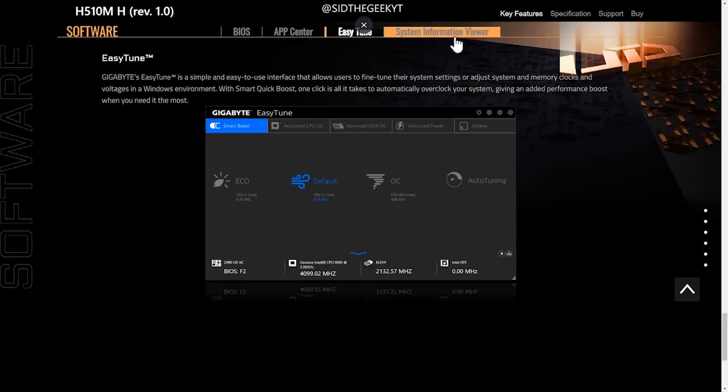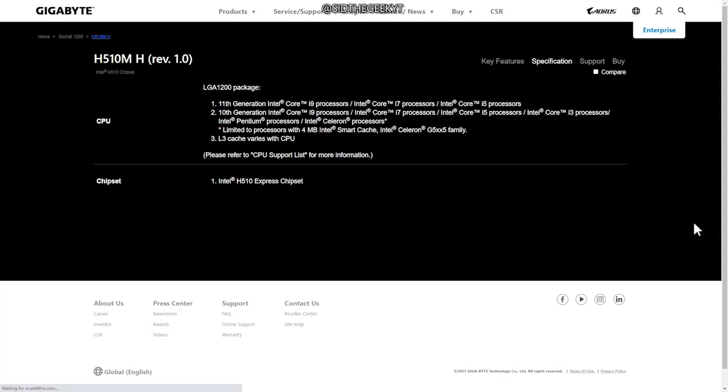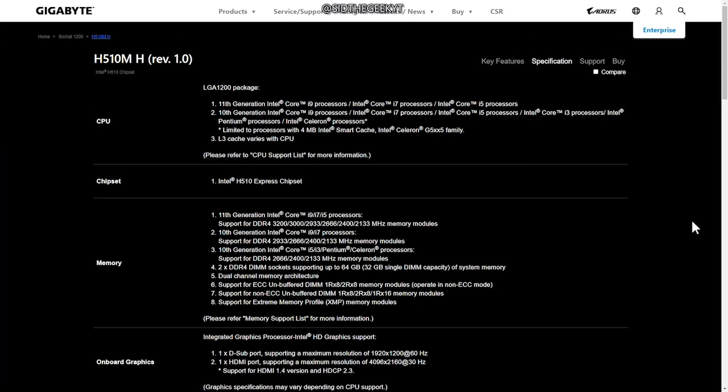The features I like in this budget-friendly motherboard are the RGB LED light header and the hybrid fan headers. You can use cool upgrades like water cooling, RGB fans, cooling pumps, and flow sensors.